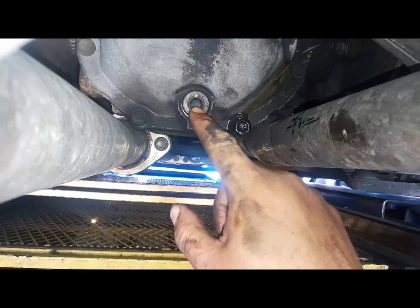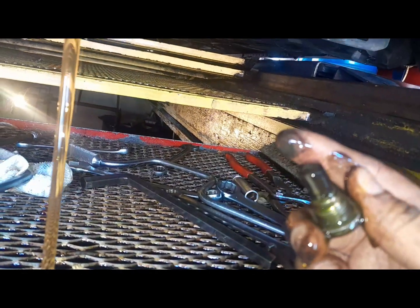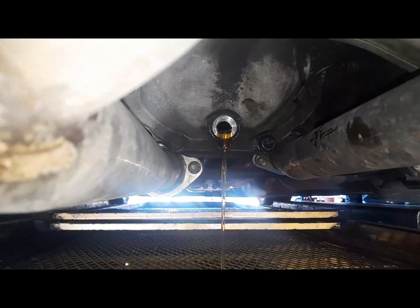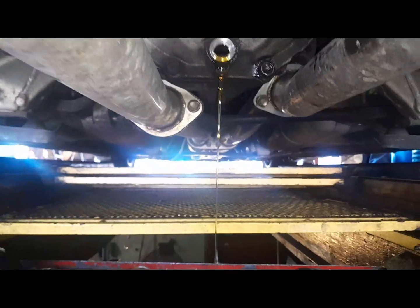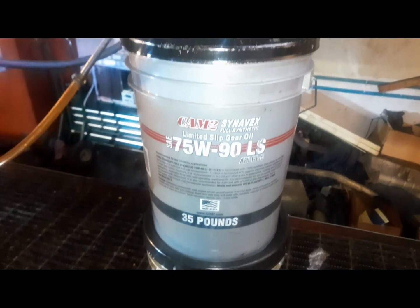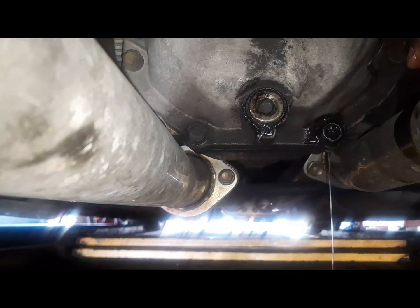The important thing is this bolt here because it has a magnet — we're gonna see if there is any metal shavings. Yeah, there is a lot of metal shavings there. So we're gonna put synthetic oil 75-90 LS formula with limited slip. This is the difference between the regular fluid and full synthetic fluid — the synthetic fluid comes with limited slip for this car. After that, we're gonna check the exhaust to make sure it doesn't leak. The fluid we're using: 75-90 full synthetic limited slip. We add the fluid and make sure it stops dripping a little bit, then we close it — there, that's fine. And we close it.